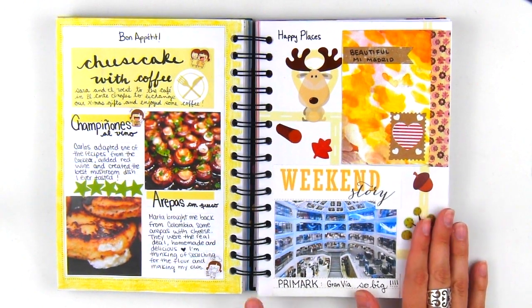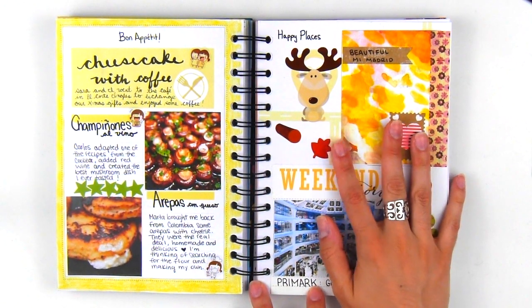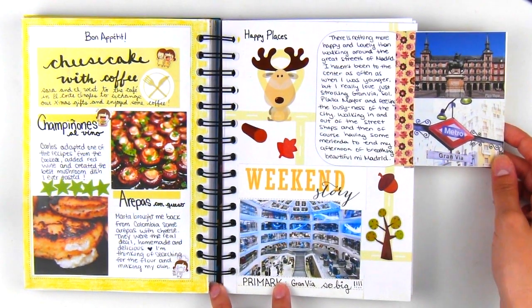For my happy places page, I visited a humongous Primark store in downtown Madrid, so I made sure to document that, as well as some of my favorite spots in the city center using a journal card for more room.